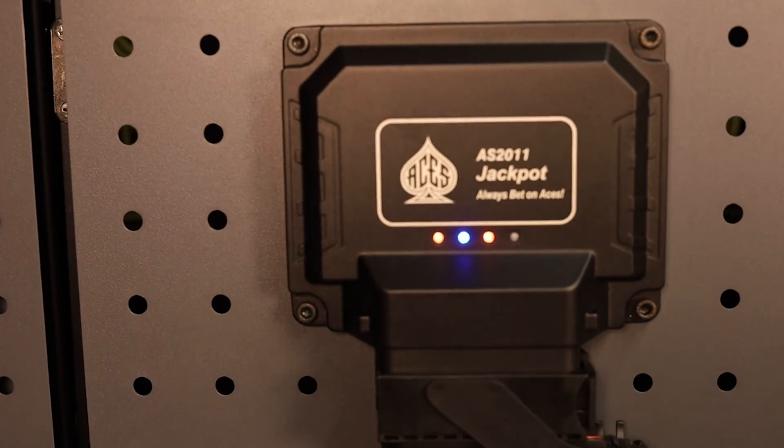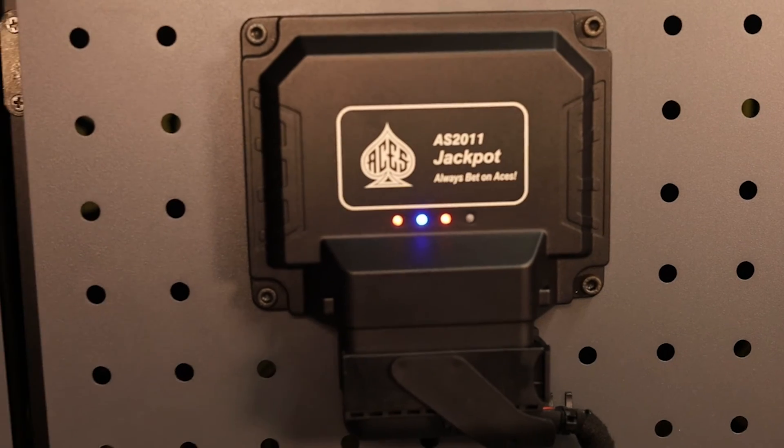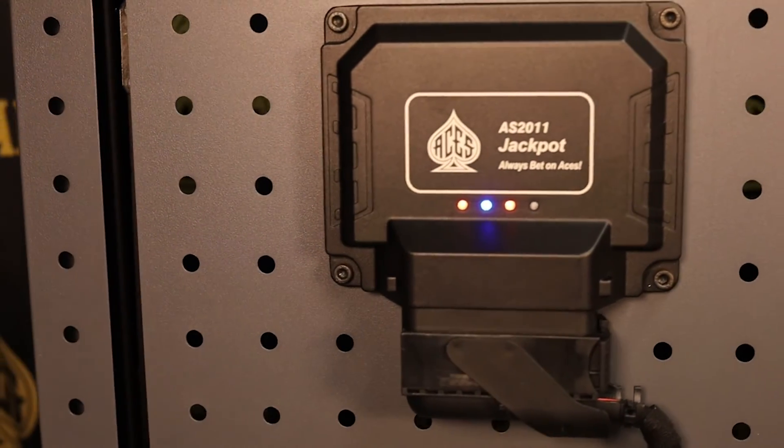Whether you're building a budget LS swap or a boosted race car, the Jackpot EFI has the advanced features and technology that you need.